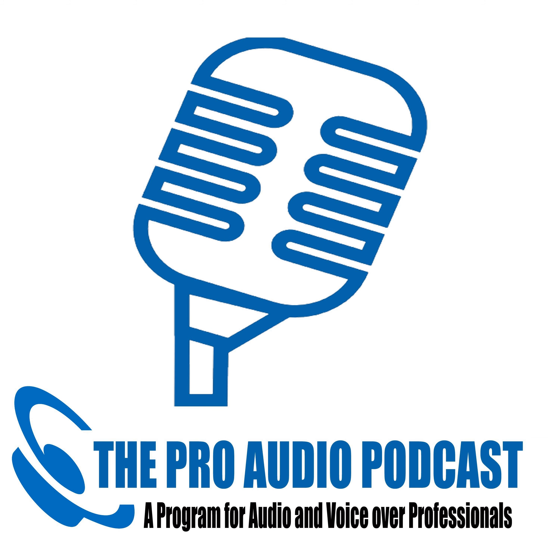This show was mixed by Voodoo Radio Imaging, edited by Andrew Peters, using Rode Microphones and Source Connect Now, tech support from George the Tech Whittam, and supported by Harlan Hogan's voiceoveressentials.com, the home of the Porta Booth Pro.